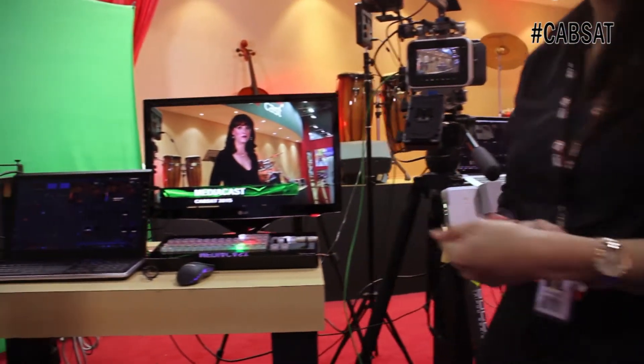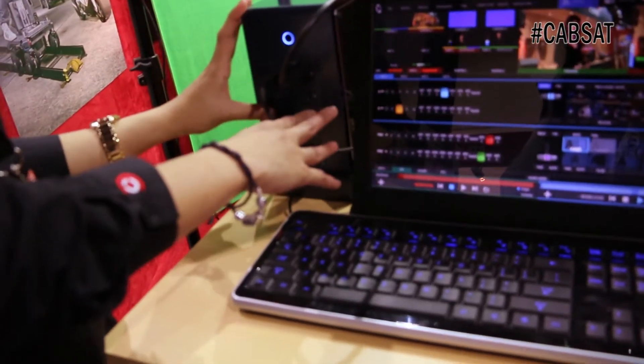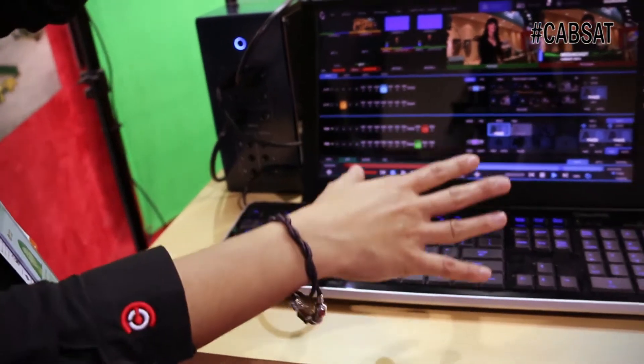Hi, Caster Mini. This is the newest product from NewTek. This one is a 4-channel switcher for HDMI input and 2 HDMI outputs.